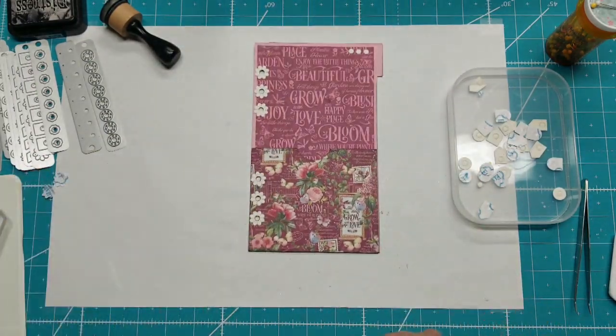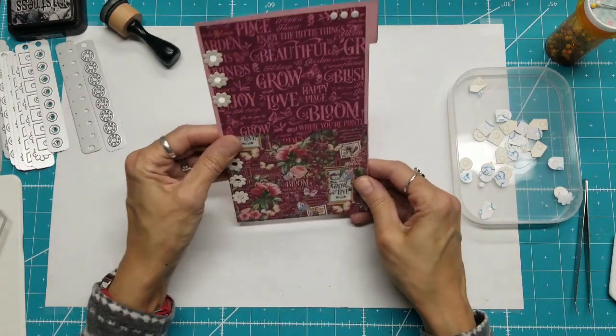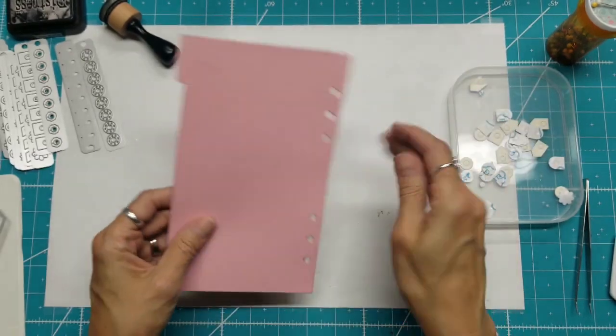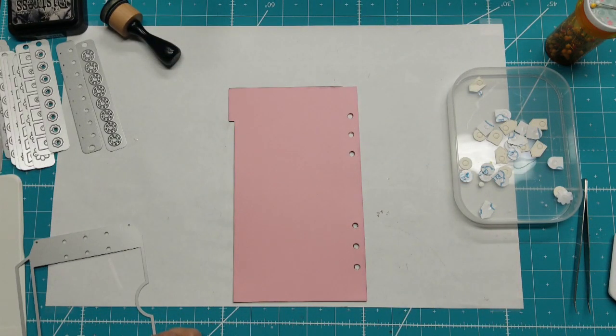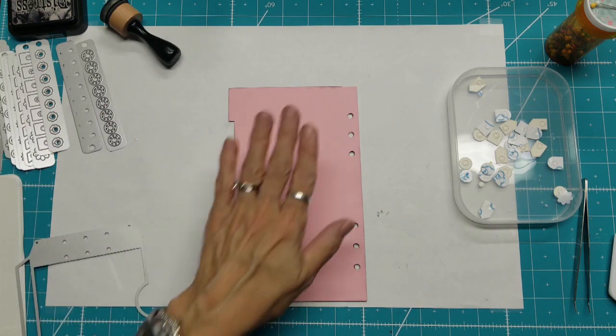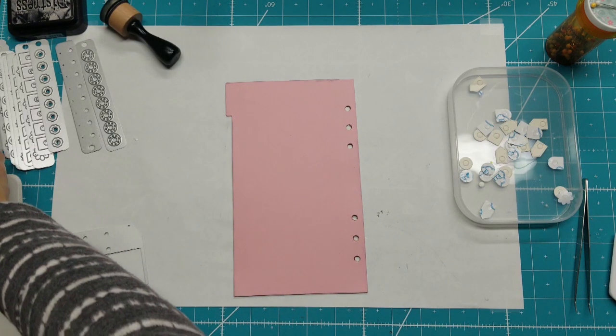That is the front of January, and I love that it has that pocket. You can turn this over and see what we want to do with this side. I do want to get another paper on here, or just something decorative.